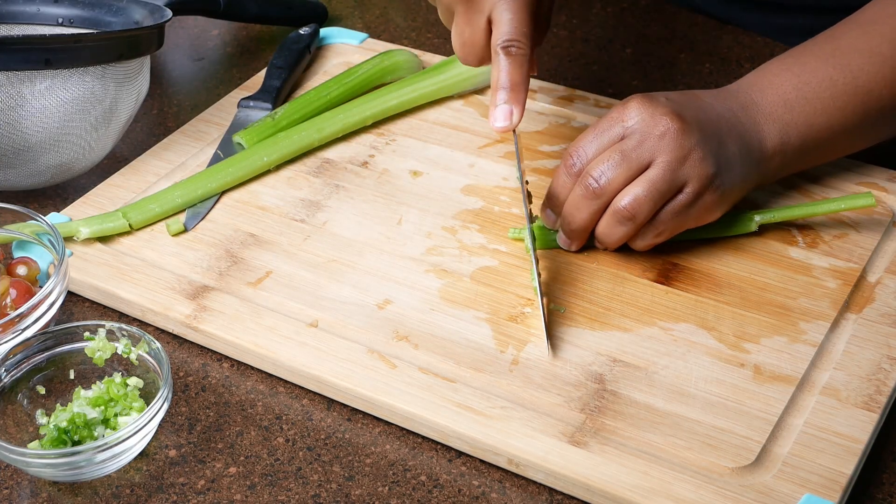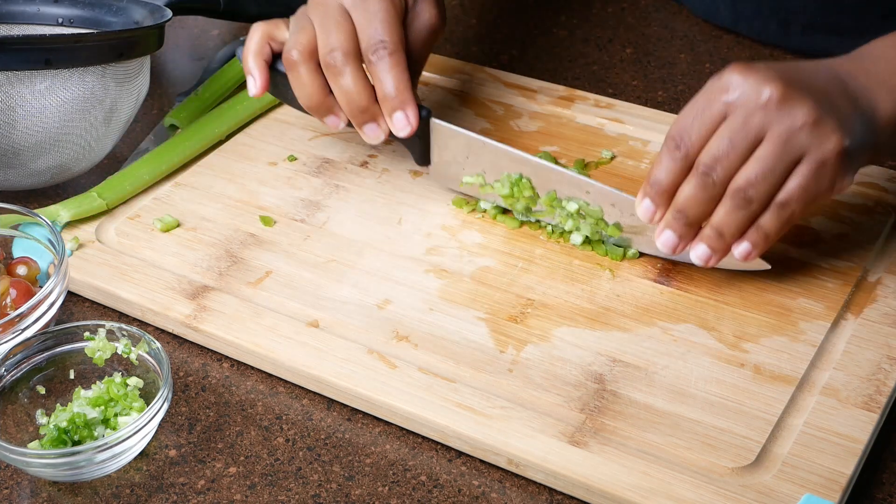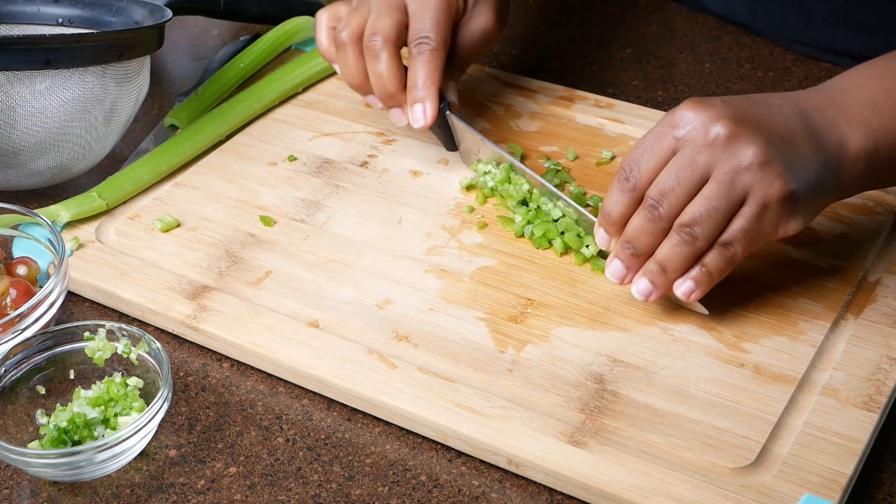Okay so now I'm going to chop down the celery. You want to chop this down very very fine as well.